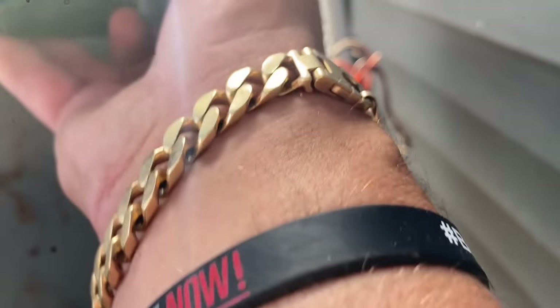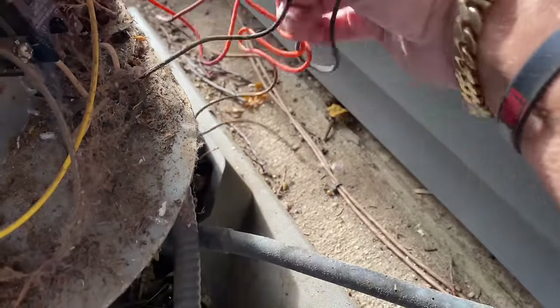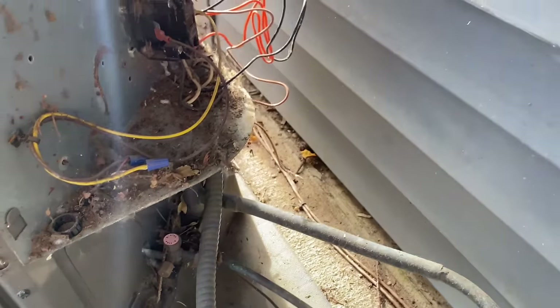Let's discharge our capacitor. Let's take off the brown, which is our fan. And we have this orange and we have the black — let's get all that off there.